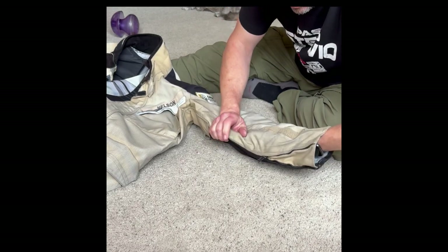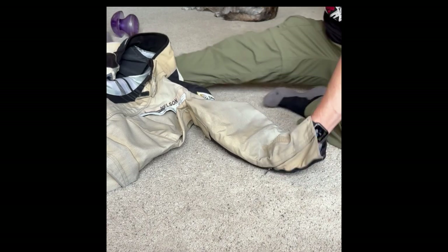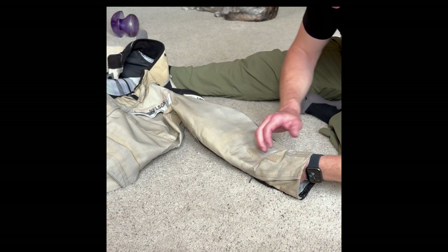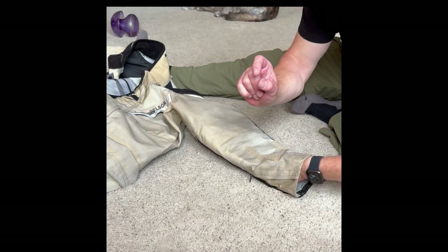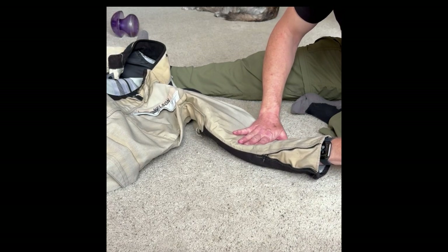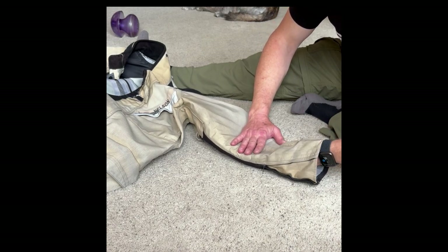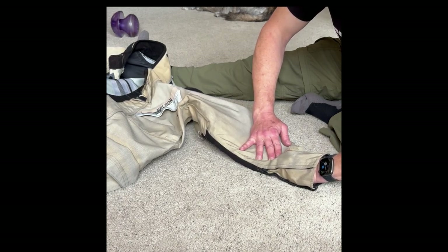Then going the other way, find the edge of the velcro on the pad, find the edge of the velcro in the sleeve, and make them absolutely just match. Now I'm working with about this much velcro and not the whole length of it, because I've got the plastic covering the rest. Easy to get it centered this way.